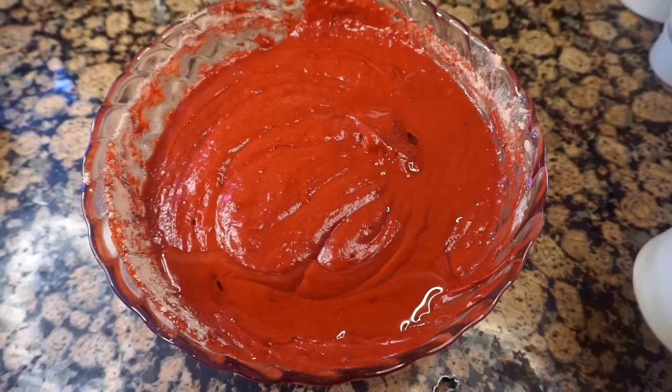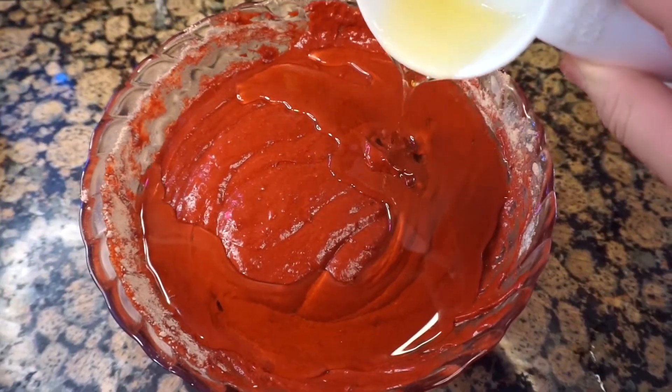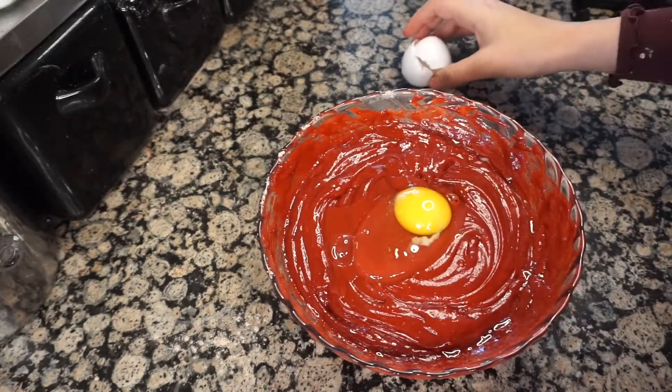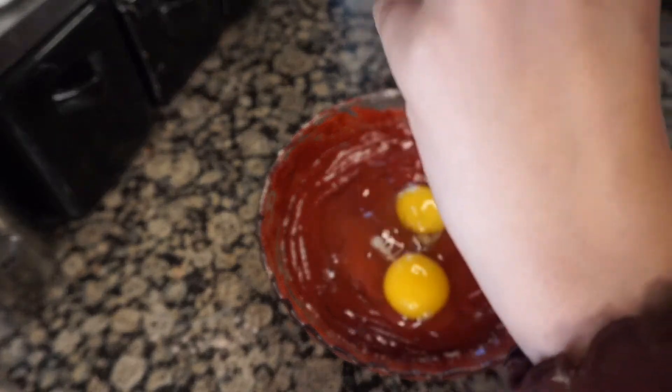The first thing you're going to need is any type of box cake mix. I'm using red velvet because it's my ultimate favorite cake flavor, but you can use any flavor you want. Just follow the instructions on the back of the box — I added water, oil, and now I'm cracking in the eggs.